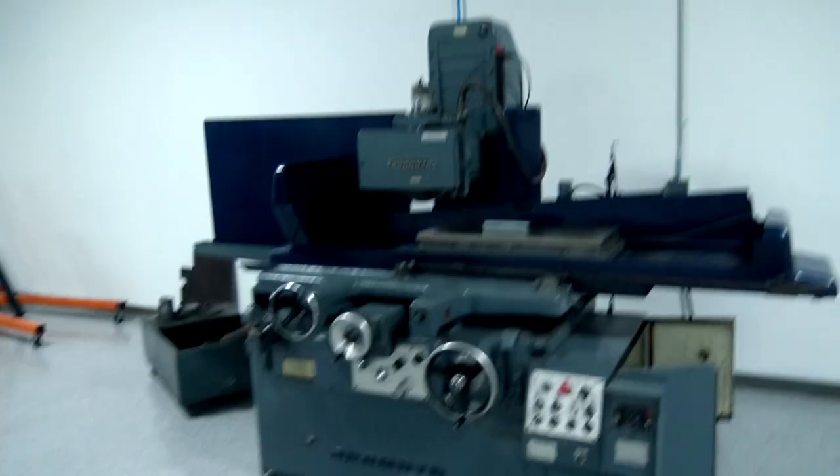Hi folks. Okamoto Surface Grinder — check it out. I've been wanting one, found one, great deal used. I was able to go down to Louisville, Kentucky with Jared. We took a trailer. I was able to see it under power, so the table fed, which to me said the hydraulics should be okay. And the magnet worked. The magnets alone are almost as much as I paid for the machine, so if the magnet didn't work, I wasn't going to buy it.